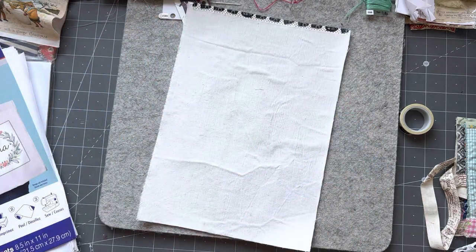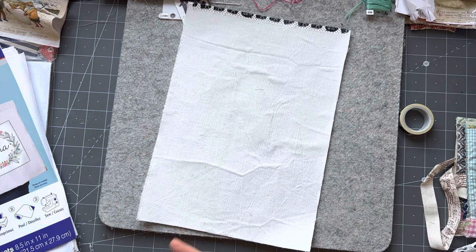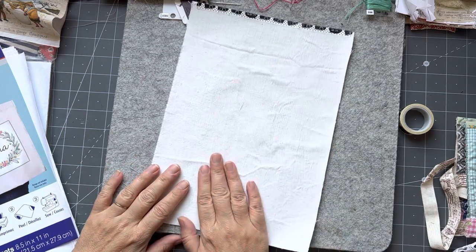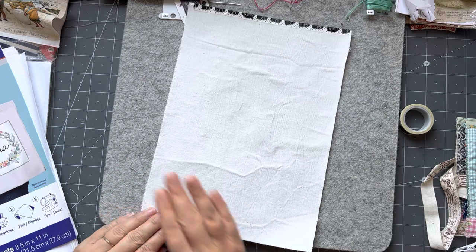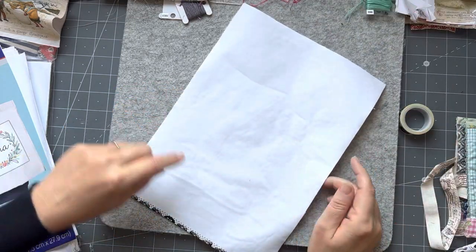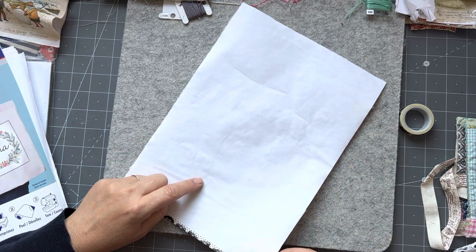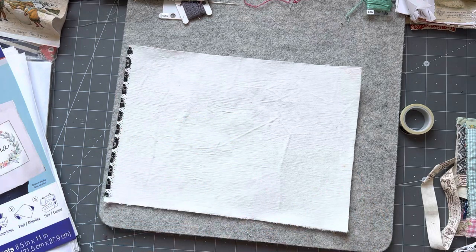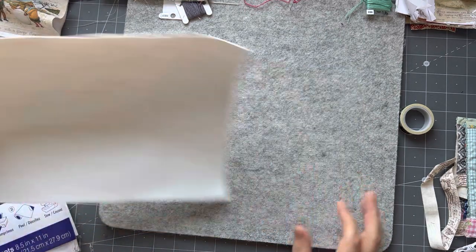Otherwise, if you don't have freezer paper and you've got cardstock, you can take a removable spray adhesive - any brand. You spray it on your cardstock, put your fabric on, and trim it down. Before I would print on this, I'd just go around with my scissors and make sure I've got no strands, so that doesn't get caught in my printer.